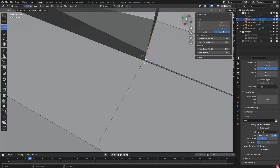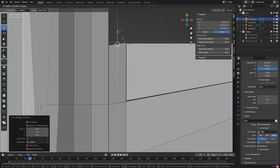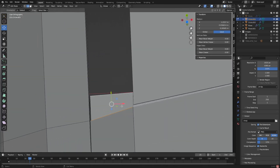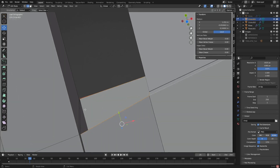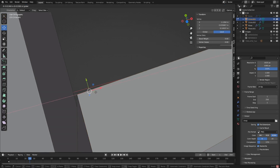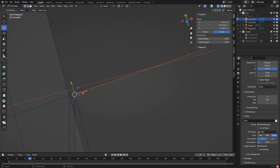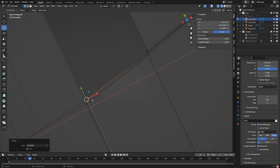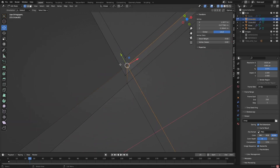All right, here we go. Extrude these out. Wait, why don't I just extrude all of these? Probably would have been easier. Merge those. Okay so there are some duplicate vertices - I don't think I have any more. Nah, okay.